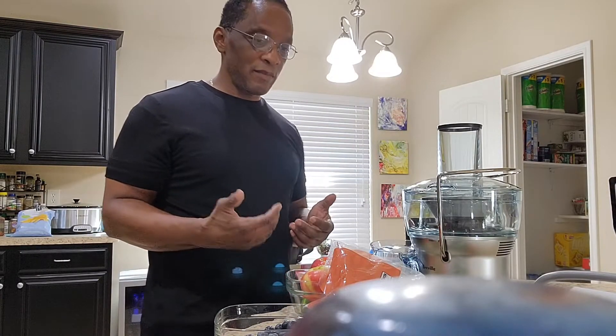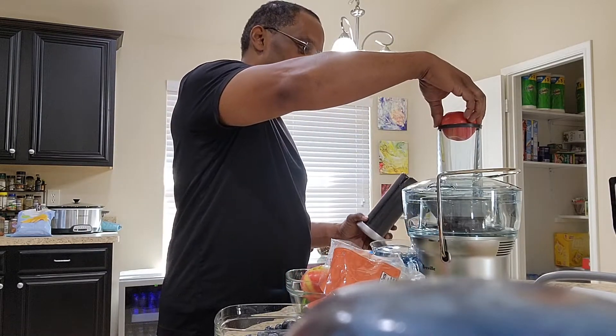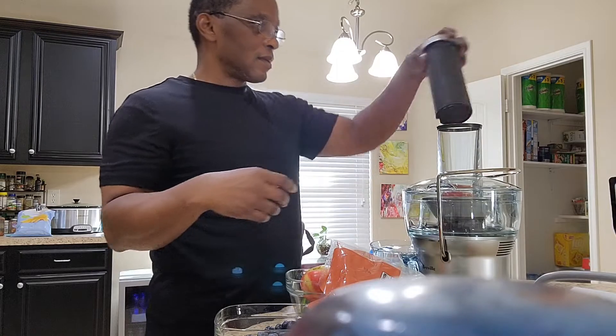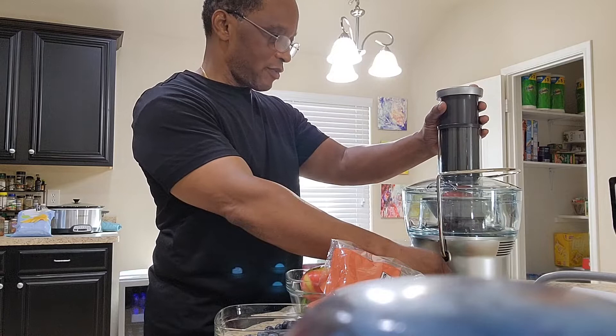I tried intermittent fasting, which is great for me and my wife, but now I'm trying to juice. So yeah, you put the whole food in there, push it down, turn it on, and see what happens.